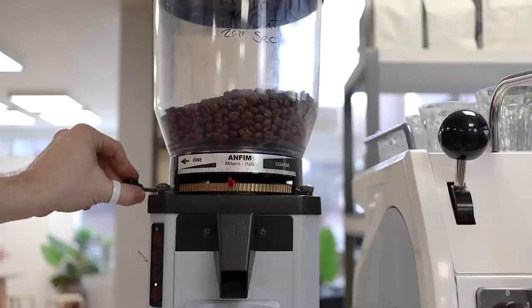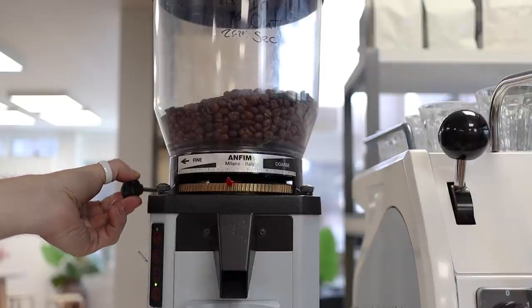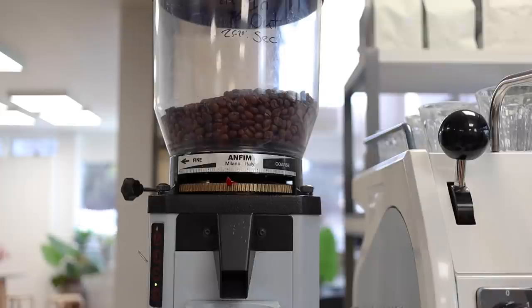Another common tamping idea crops up often in training sessions — people say they could change their tamping pressure to increase or decrease shot times accordingly. The root of the issue is that ambient conditions have caused your coffee grind profile to change. So it is best practice to adjust your grinder, stay on recipe, and keep your tamping pressure as relatively consistent as you can.